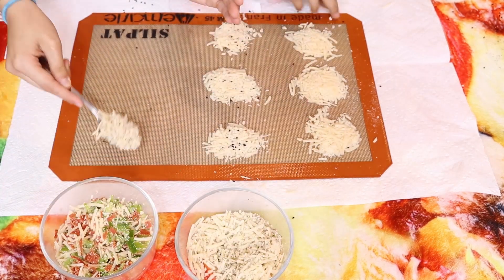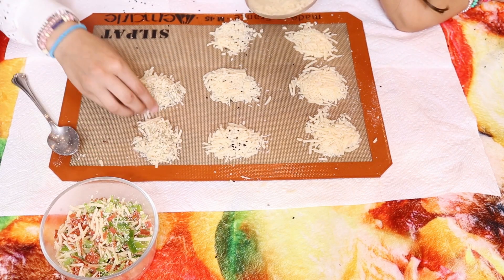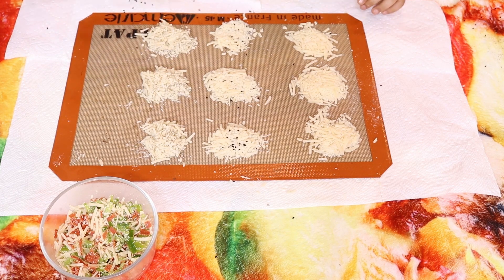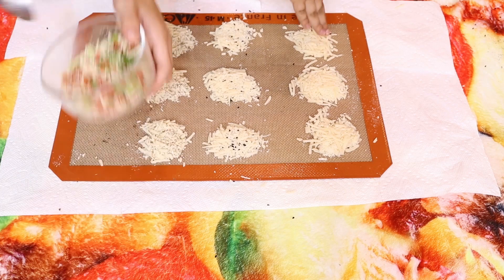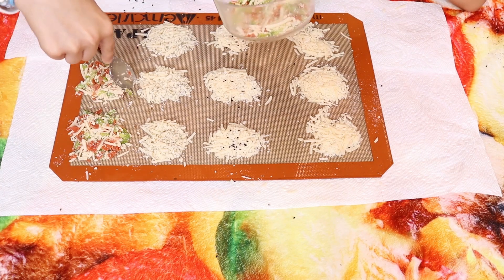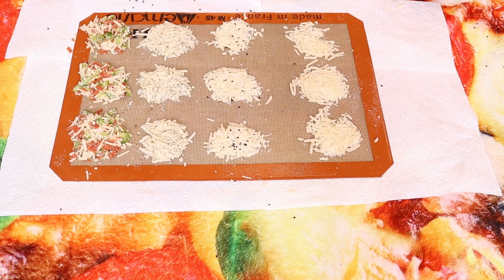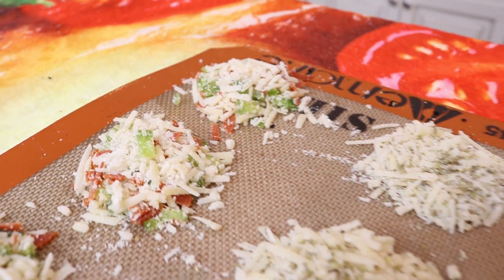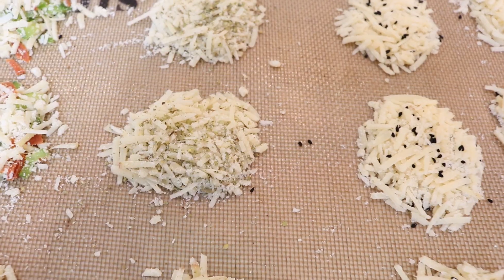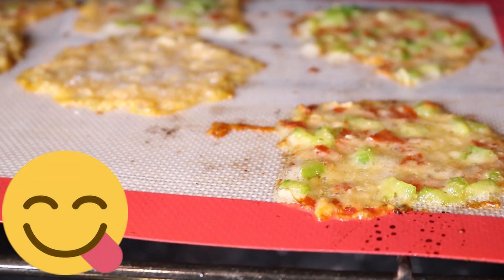Portion by generous tablespoons onto the silicone mat or parchment paper. Now we're going to pop them in the oven at 350 for five to eight minutes, or until the cheese is completely melted and slightly golden around the edges. You don't want to let them get too dark or the cheese will taste bitter. Let it cool down for three minutes before removing.